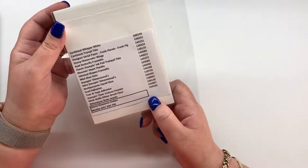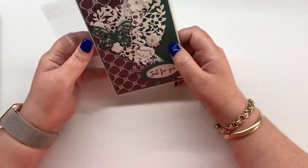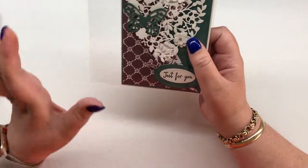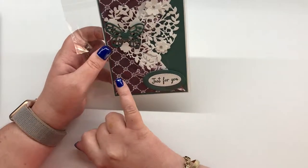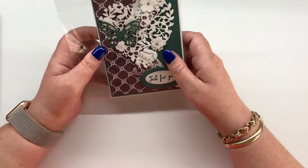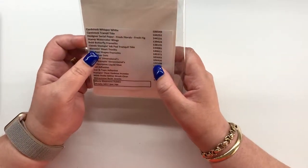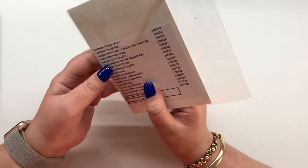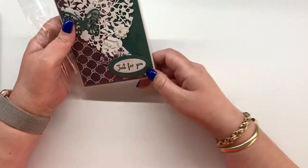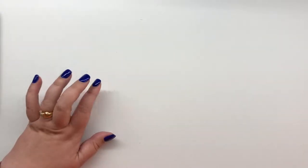The sentiment is from Thoughtful Banners. This next one is from Gloria Classen — Fresh Florals was really popular, we were all using it. She used Tranquil Tide paired with Fresh Fig, which looks great. She used the Blooming Hearts thinlet, the Bold Butterfly thinlets, and the Watercolor Wings stamp set along with the Stitched Shapes framelits, which I used to death — one of my favorite favorite framelits.